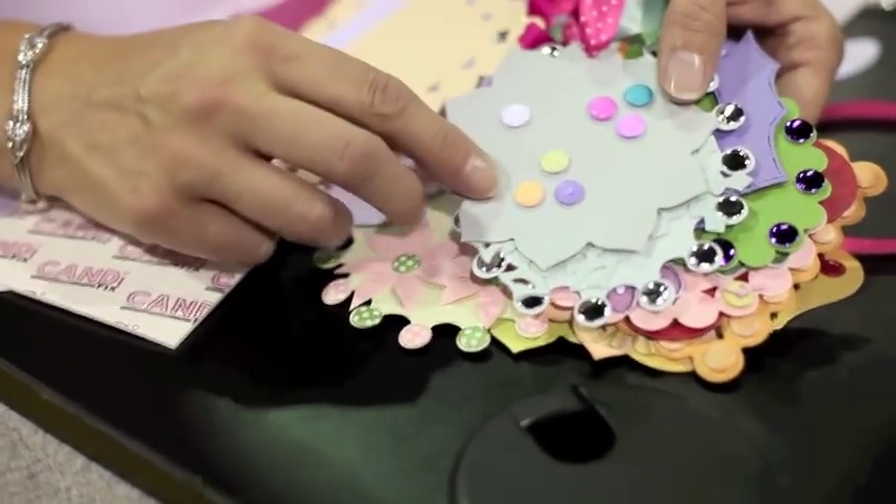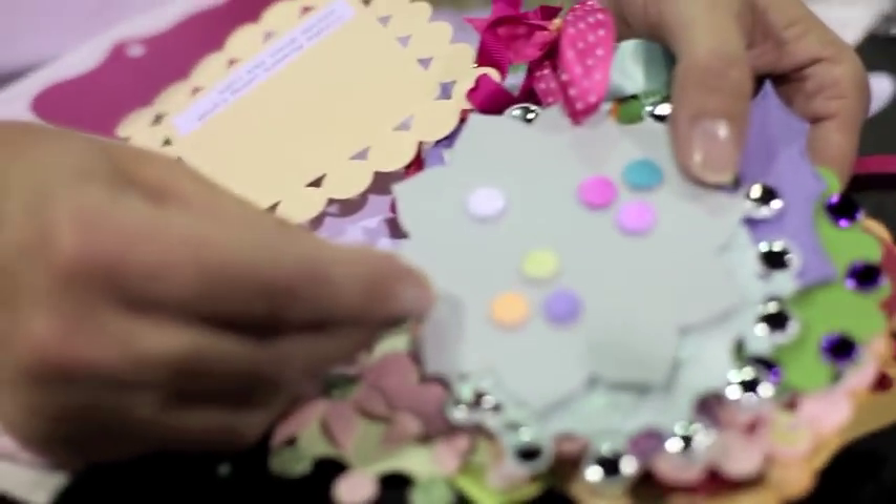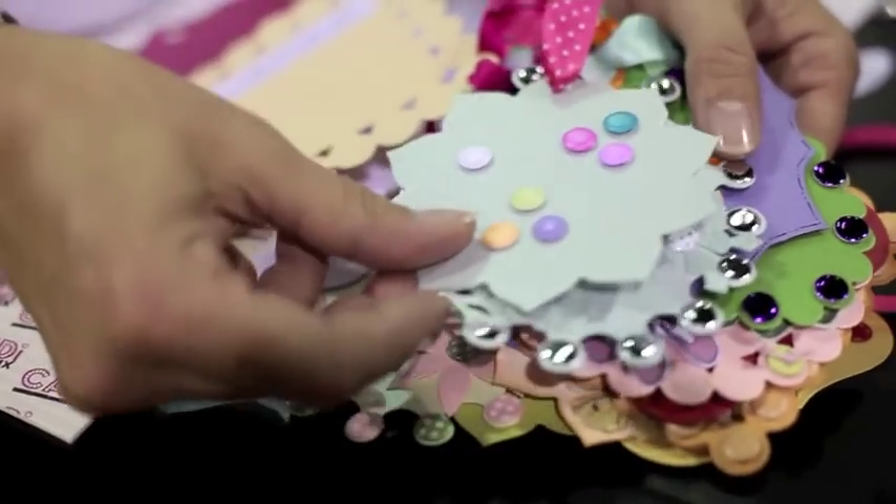You can colour the white ones, so you can use ink pads, Copics, chrome markers, Tattered Angels, glimmer mists.